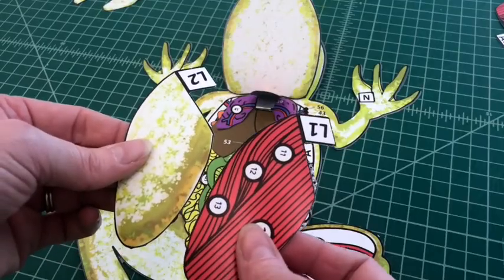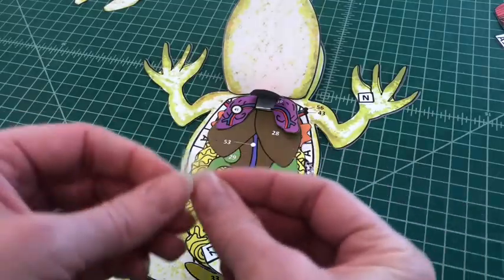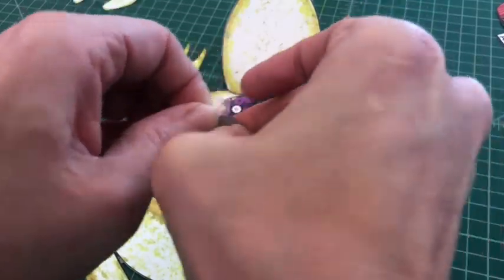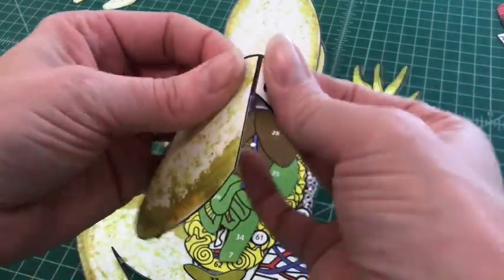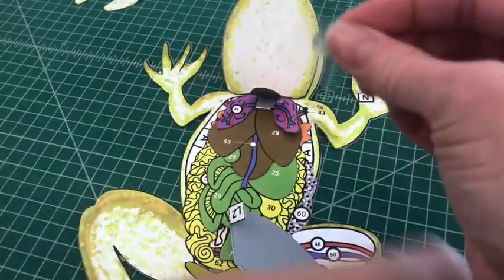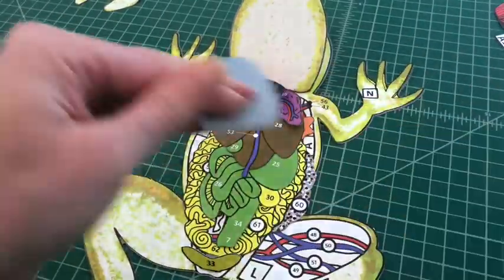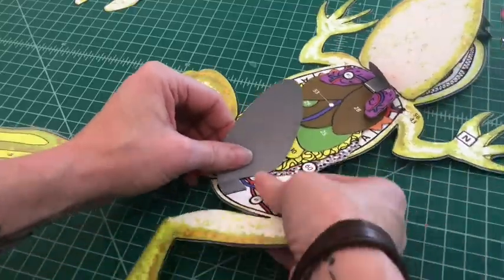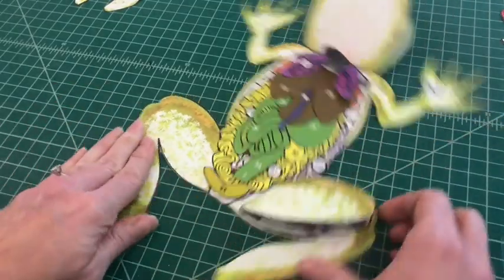Number thirteen: apply glue to the tab and attach the leg skin by tab L2 over L1 on the leg muscles. Number fourteen: apply glue to the top of tab L2 and fold it under. Attach the assembled leg by tab L2 over L1 on the frog base. You should not be able to see the tab when applied correctly, and the leg skin and muscles should open to view the bone and vessels beneath.